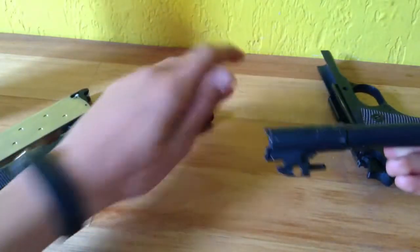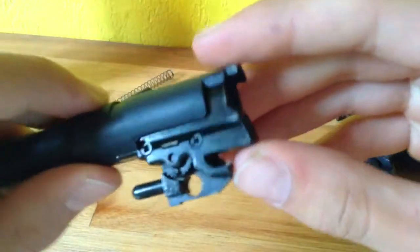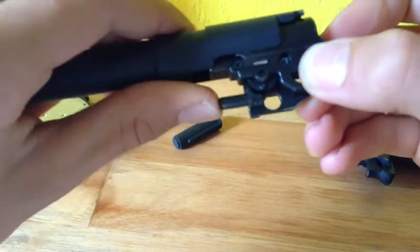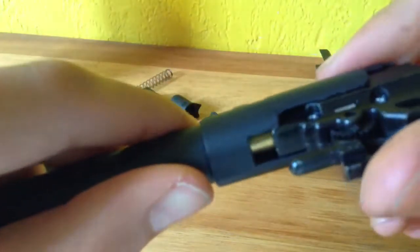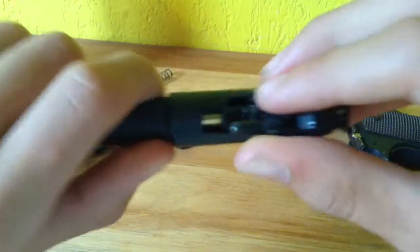Okay, now once you've got to this bit, as you can see, you can pull it back and forth but it won't come out. You can see if you pull this a little more, it can turn to the right.